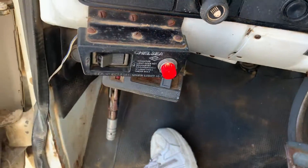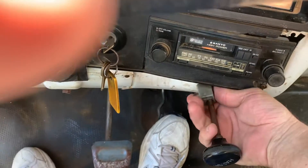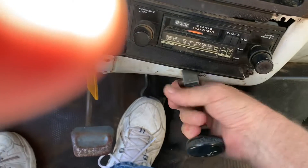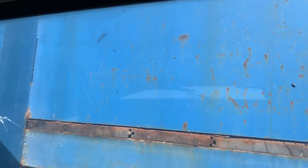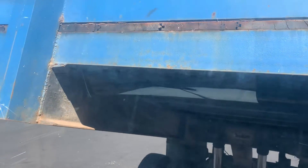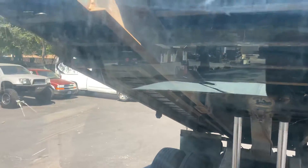You just press the button and it comes on. Raise the bed — just pop this in right here. Can't do it one handed. There we go, and the bed goes up. The faster you rev it, the faster she goes. So that works good.